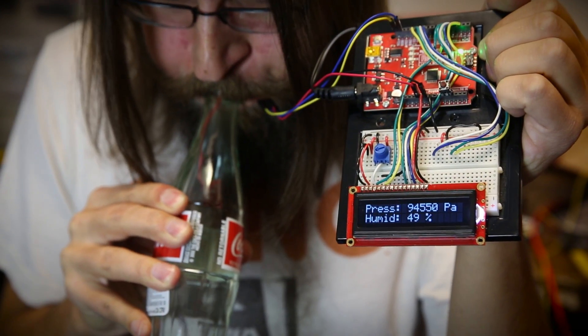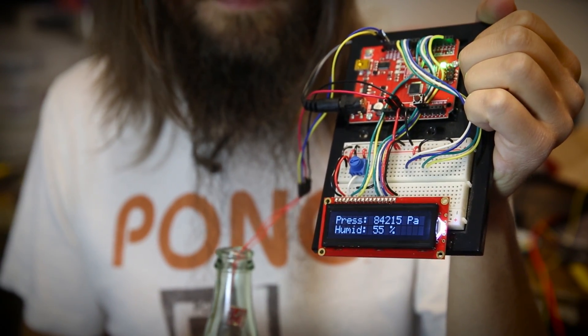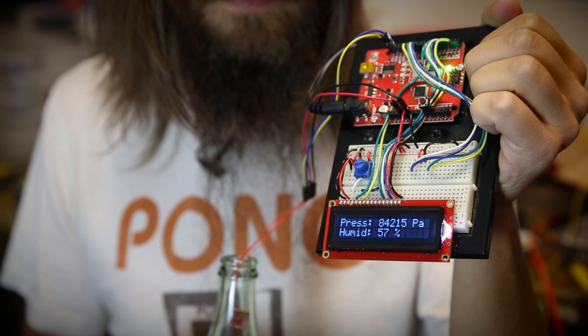The pressure went up to about 94, and if we consult with Wikipedia, we see the lungs can only produce about 10 kilopascals, so that's about right, and the humidity jumped up as well. This is all as we expect.